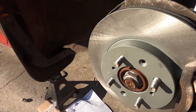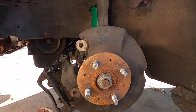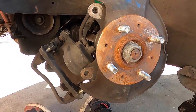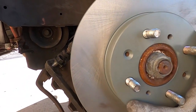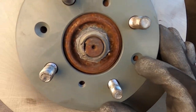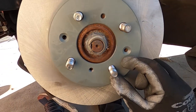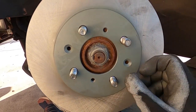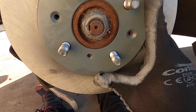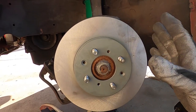Once you remove those, you can take off the whole caliper and your rotor will come out. Now for the install on the other side — go ahead and get your brake rotor and put it right in place. The front didn't have these bolts that usually come with it to hold the rotor in place. You don't really need them, but sometimes you might. Put those two in if you have them, but I'm going to leave mine off since it didn't come with them.